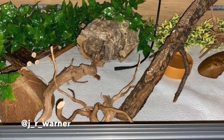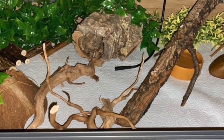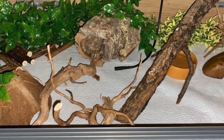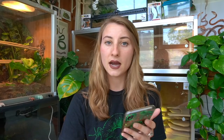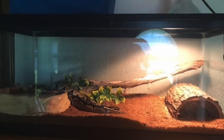We're going to start with J.R. Warner's enclosure. He said this is a rescue baby corn snake on paper towels because when he got him he had scale rot. This looks like a very spacious enclosure which I love since corn snakes are so active. There's a coconut thing, sticks, things to climb on, and a proper amount of hides — everything looks great. I'd add more things along the walls, more horizontal climbing spaces, and more fake plants because you can't have too many.